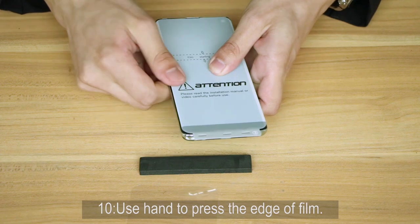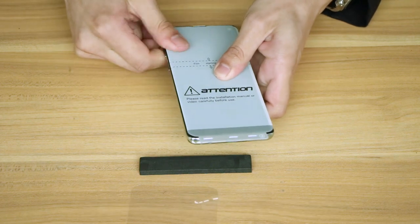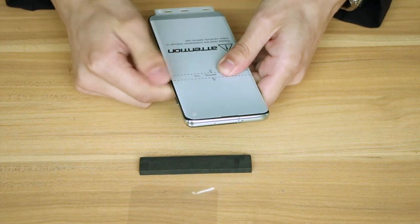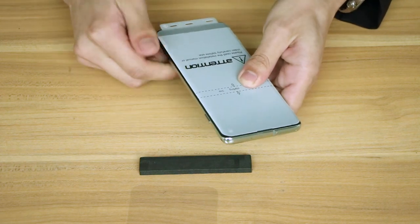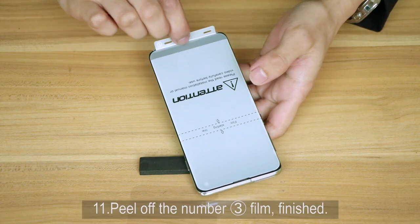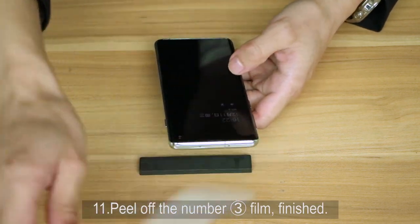Step 10: Use your hand to press the edge of the film. Step 11: Peel off the number 3 film.